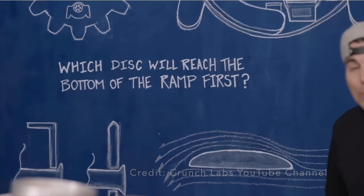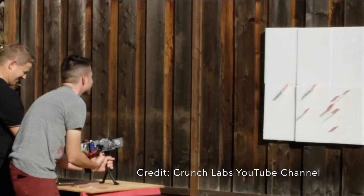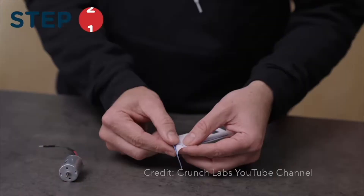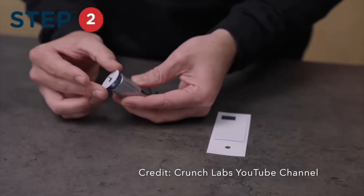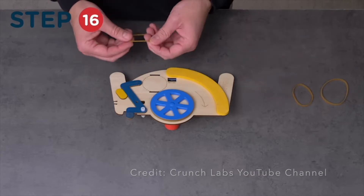Each of these video lessons are about 10 to 20 minutes long, and they all start with a question of the day, so this gets your child thinking about what concept they're going to be learning about. Next, Mark Rober introduces the engineering principle for that month's box using demonstrations with everyday common household objects, as well as demonstrations from some of his most popular YouTube videos. After the lesson, he gives you a complete rundown on how to assemble your project. You can either watch it and then go build it using your visual instructions, or you can pause the video and build it right along with him.